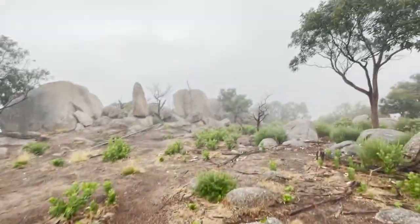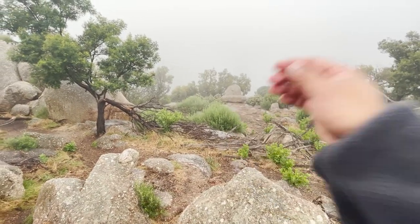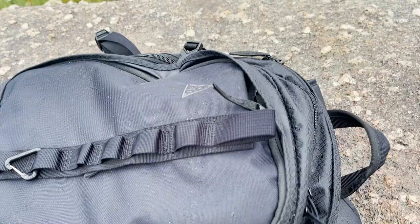Alright guys, I'm basically at the top of the Yu Yangs again, Flinders Peak. As you can see behind me it's totally foggy. I really like these mornings — a lot of overcast, but it's really easy to breathe. Anyway, let's get back to the review for the Nike ACG Cast backpack.